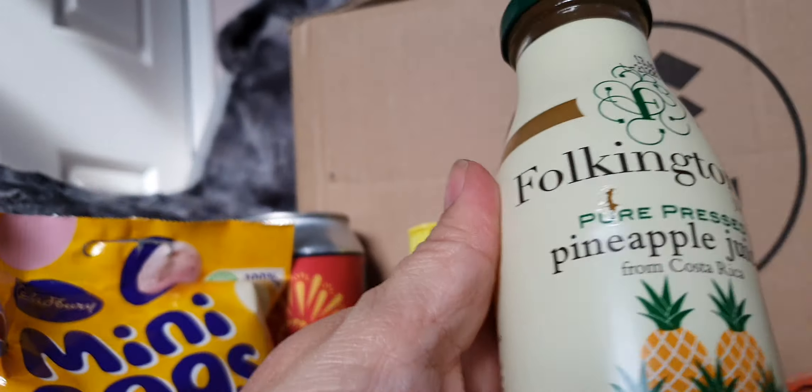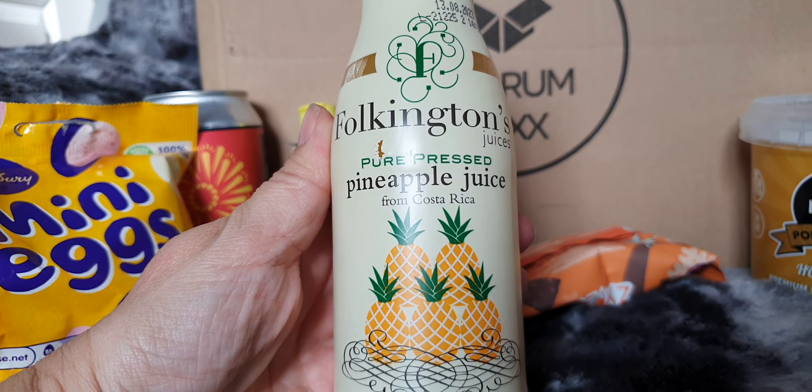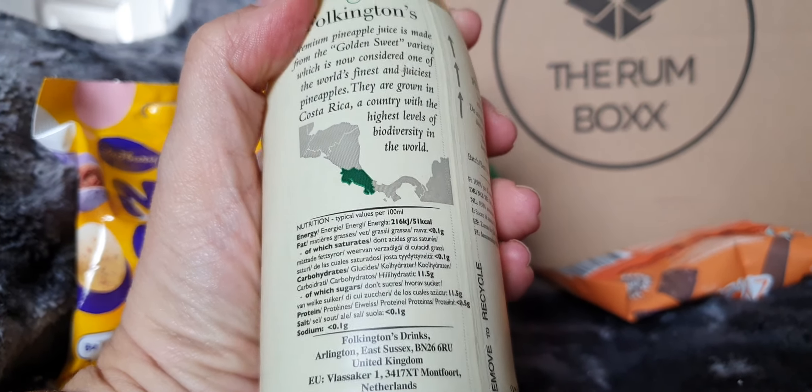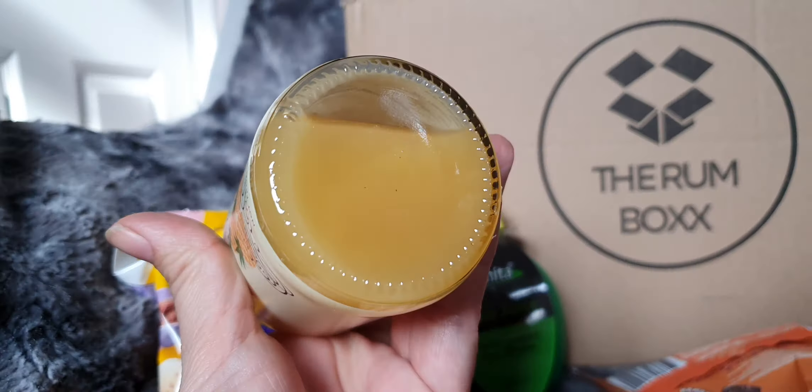We also have Foukington's Pure Pressed Pineapple Juice from Costa Rica. That's come a long way! I'm giving it a shake — it was quite separated. Quite yummy, it looks good though.